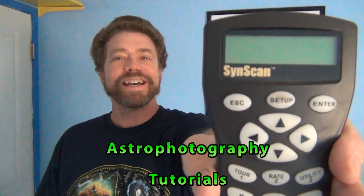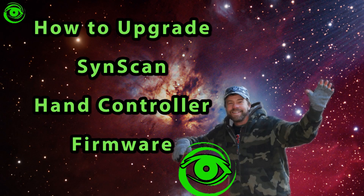SynScan firmware upgrade. The SynScan hand controller is a very popular hand controller that comes on many different equatorial mounts. It's important that you keep up to date with the firmware. The firmware helps your mount track better, may have more bug fixes, and just like any software it needs to be updated every once in a while. It's a very easy process and I'll show you how to do that.